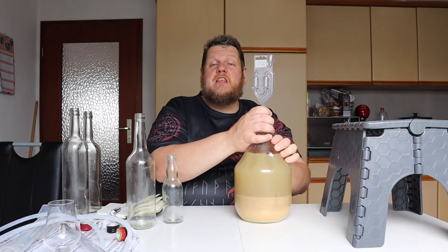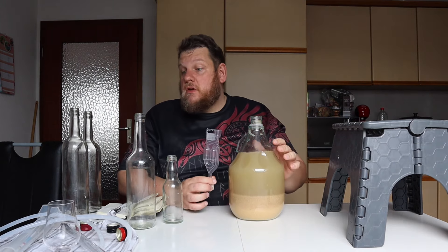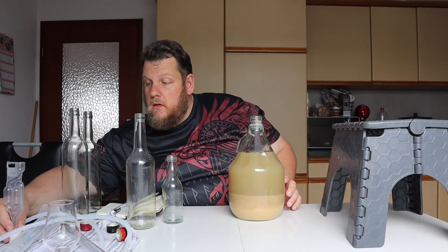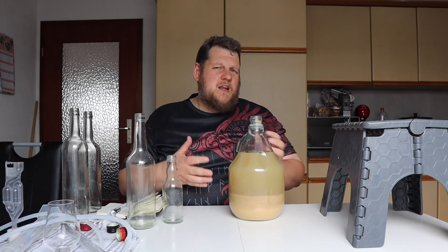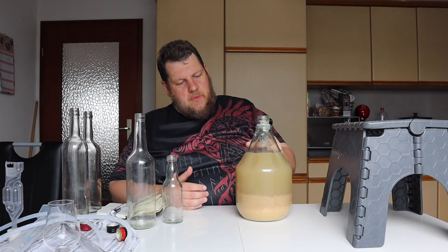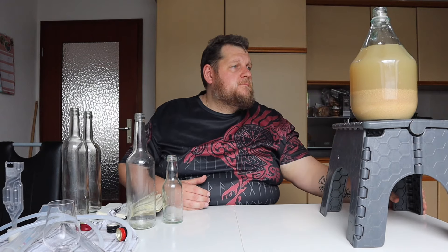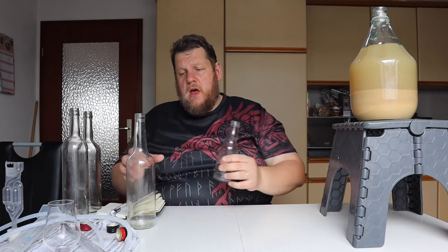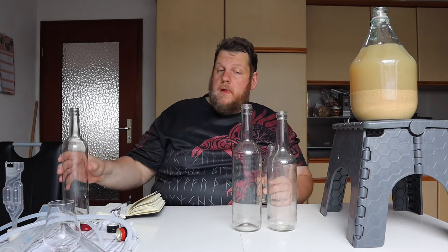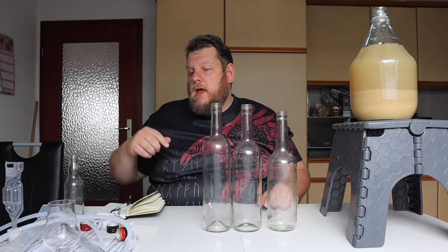First of all, let's smell it — it smells like banana, that's a good sign. The last banana batch I made tasted a little bit like rocket fuel when fresh, and after one year it didn't even taste close to banana. Even the first time I tasted it, it was rough.